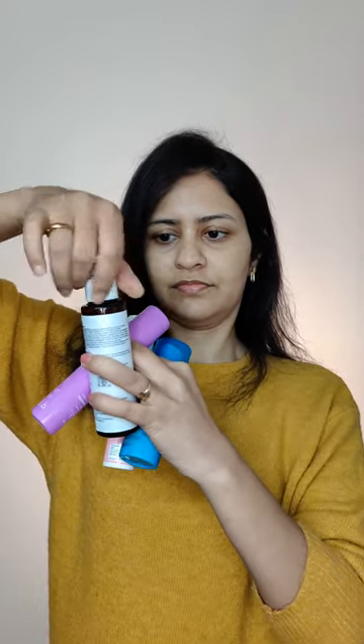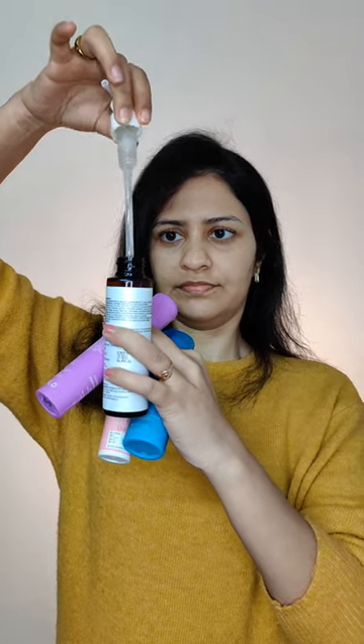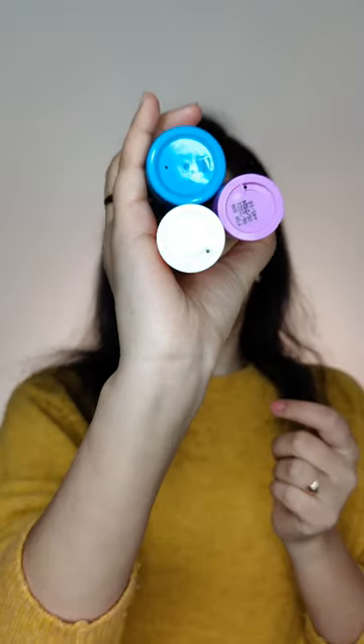First, let's understand what airless pump packaging is. It's actually different from your regular straw packaging, where a straw pump dispenses your product. In an airless bottle, there is a vacuum system to dispense the product, which means there is no air inside for contamination, and it keeps the product fresh and stable.